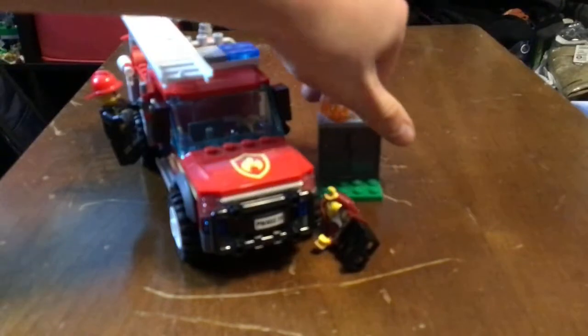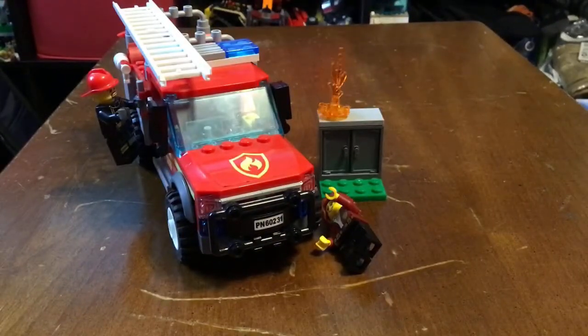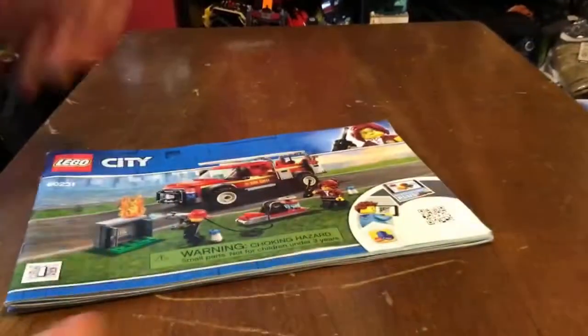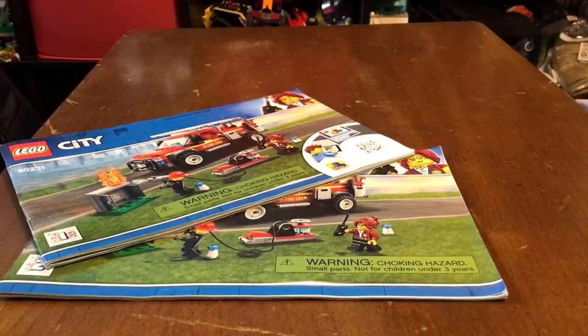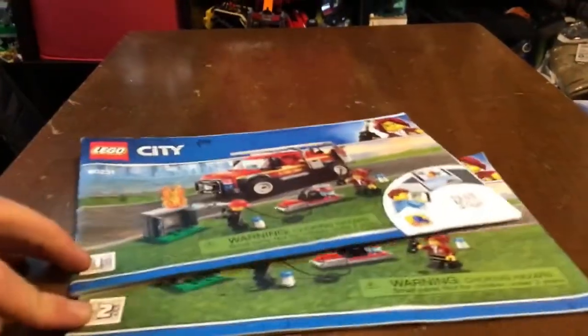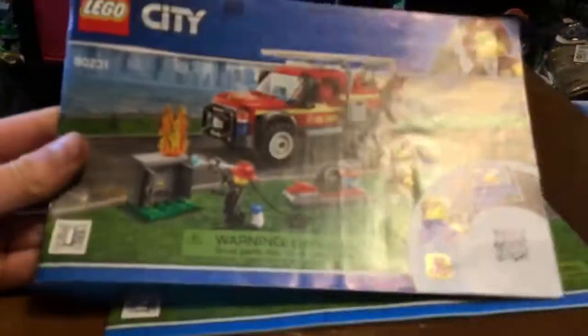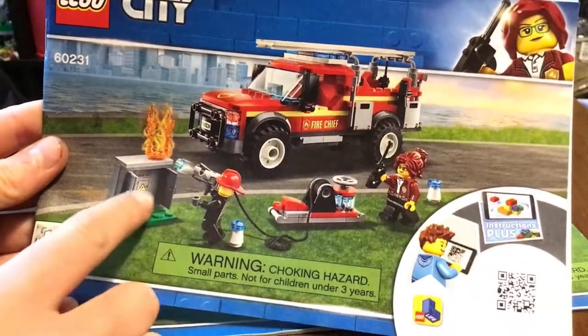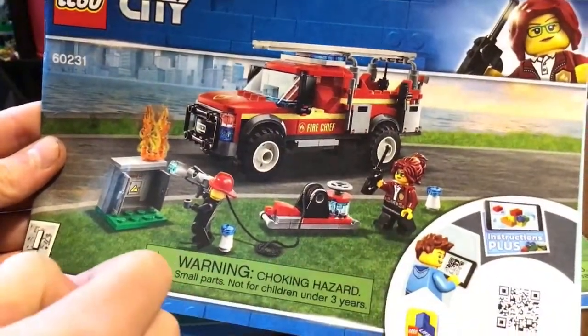The electric box is a pretty nice build. As for the instructions — there were two instruction manuals for this set. I think they could have made just one; if I stacked them together, it's not that big of a book. There's a nice cover scene of the firefighter putting out the fire with the cones, and then Friday McCloud with the walkie talkie.